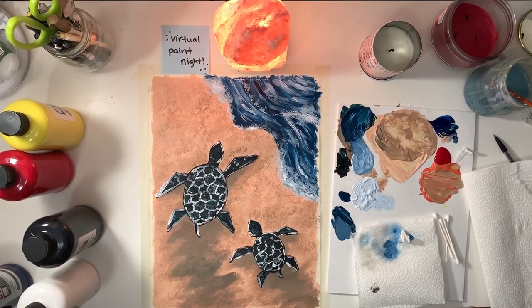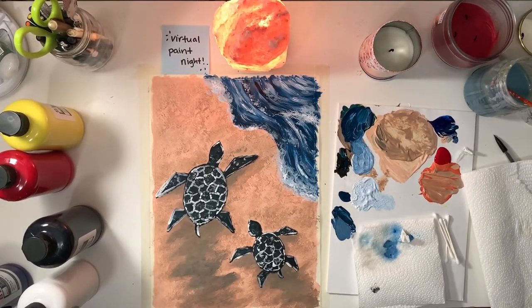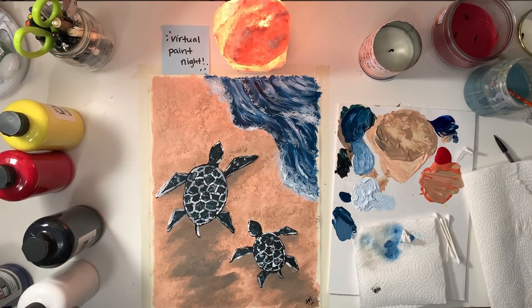If you guys liked this virtual paint night, let me know if you want another one. We could do the tree with the four seasons that Brianna and Anna really wanted, or Emily suggested the koi fish painting. Those pictures are in the Google survey I had sent out originally for this paint night, in case you couldn't remember what they looked like. Again, I hope you guys had fun. Missed seeing your beautiful faces, and hopefully we will see each other soon. Take care, bye!